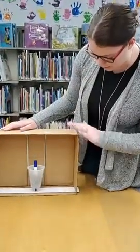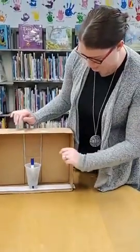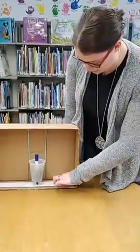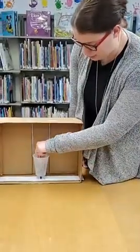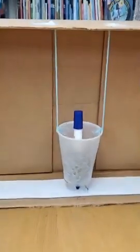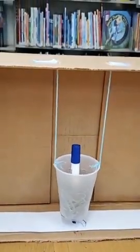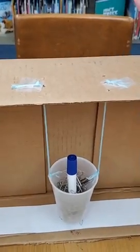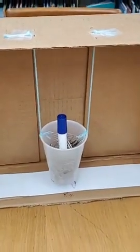So what you'll need is a cardboard box, some string — I just used some yarn — a plastic cup, a marker, a piece of paper, and something to weigh your cup down. I used paperclips, or you can use some coins you have around the house, or any kind of small weights, and some scissors to cut your box.